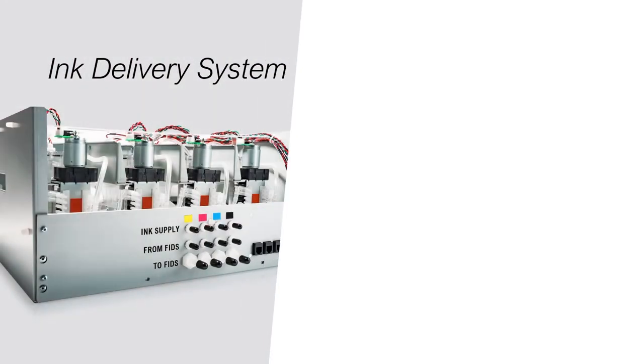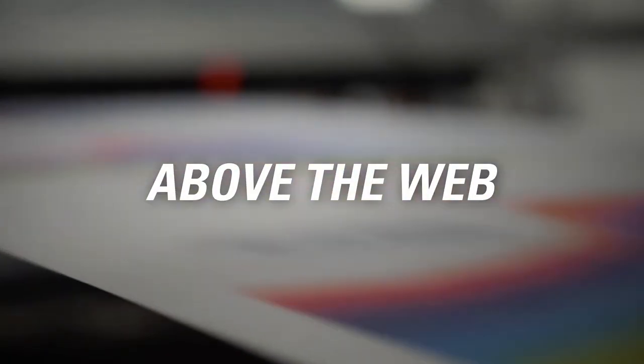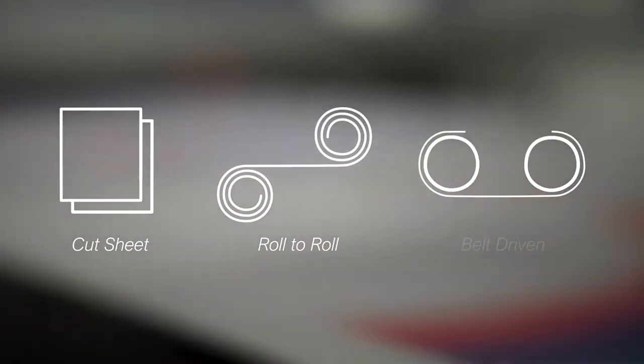Other modules include the ink delivery system and the ink management module. The DuraFlex maintenance station is above the web, making it compatible with cut sheet, roll-to-roll, and belt-driven applications.